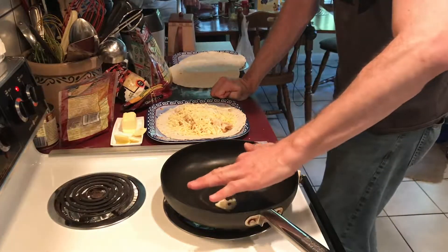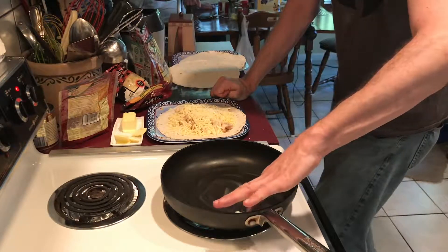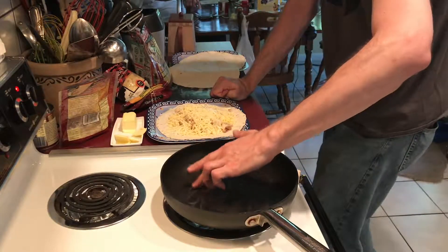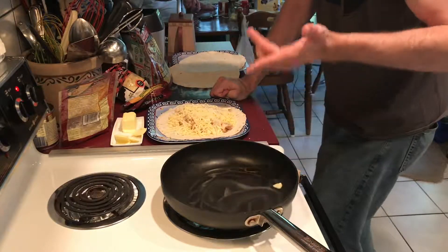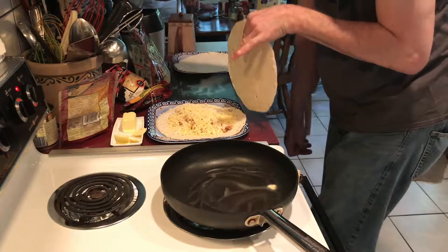Now that I've done that, I'm going to cover the chicken with more cheese. I'll just use this quick pre-made chicken — nothing special or fancy.